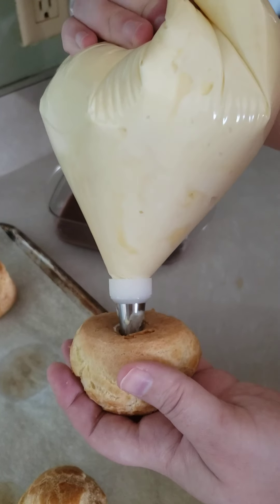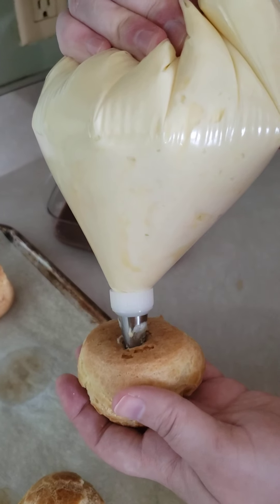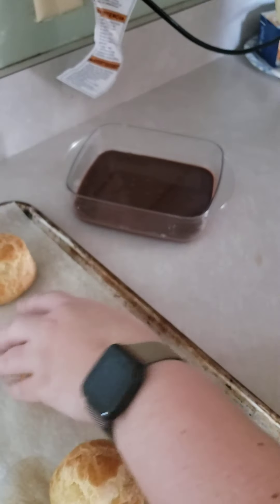Forgive my makeshift piping bag. My piping bags are super teeny tiny and will not work, so I'm using a Ziploc bag because you use what you have.